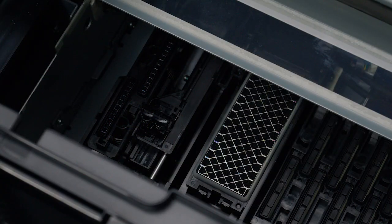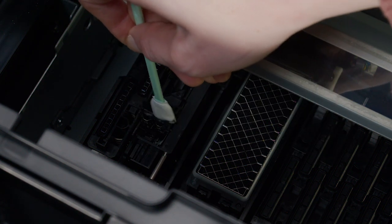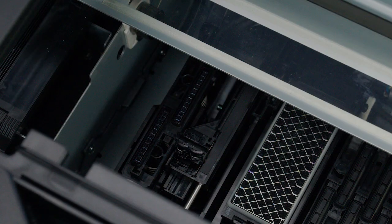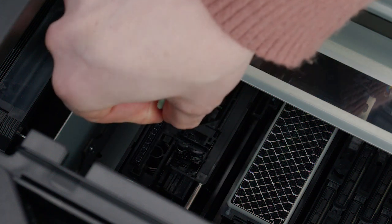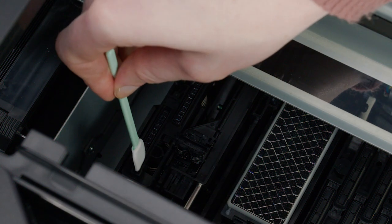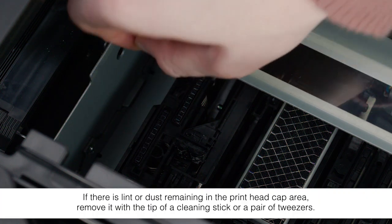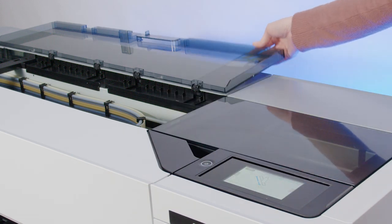Use a new cleaning stick to clean off the wiper — clean the front, rear, and edges of the wiper. Then wipe the guides. Replace the protective piece and close the printer covers.